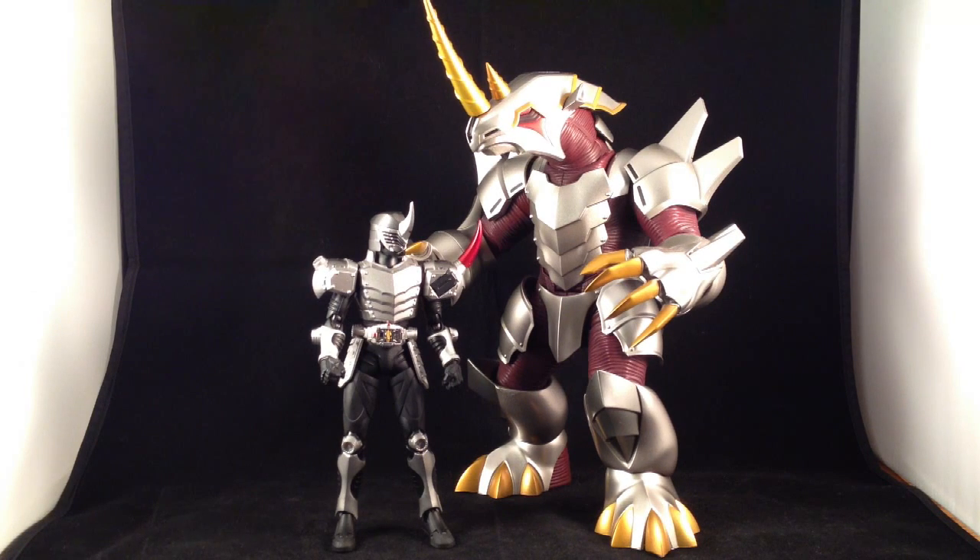I recently acquired Guy, who is one of the very few Tamashii web exclusives in the Ryuki line so far. Because I didn't pre-order it, it ended up costing me quite a bit more than it would have had I pre-ordered it, because this guy became super rare. I believe the Tamashii web exclusives are made based on pre-orders. It sounds like he's not a fan favorite, so not a lot of people pre-ordered him, and not a lot were made, making him difficult to get. But a guy on Twitter hooked me up for a really good price.